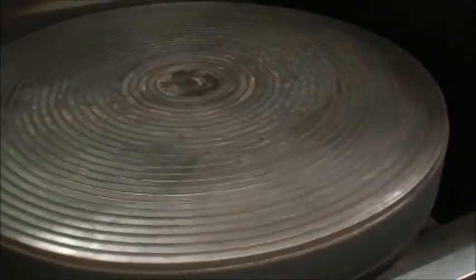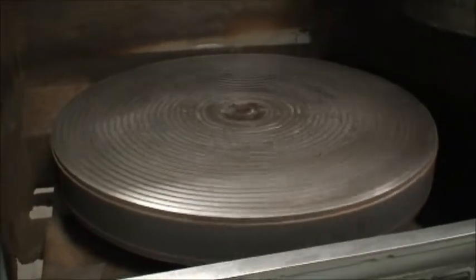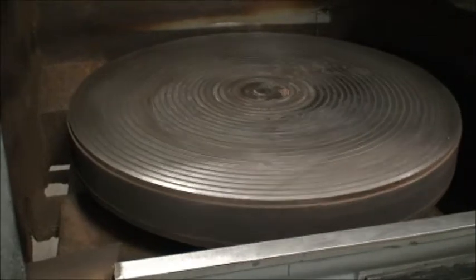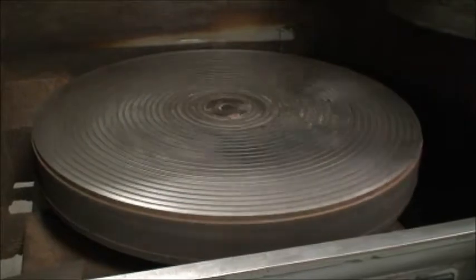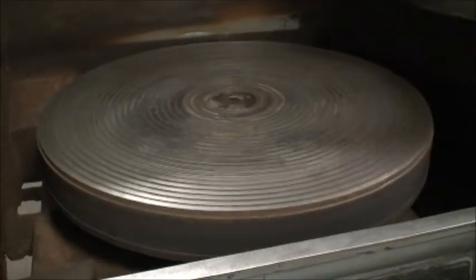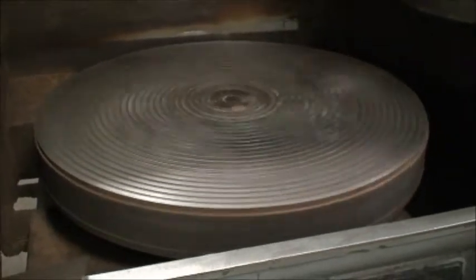I don't know if you've heard many Blanchards running, but I've got to tell you, this is probably one of the quietest. That is 18 RPM... 25 RPM... 33 RPM. Just a nice machine.